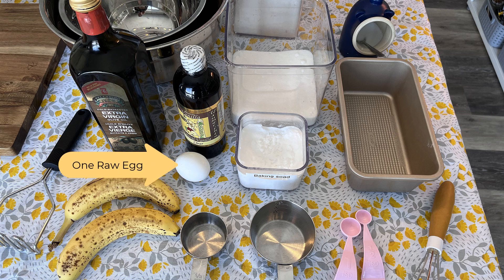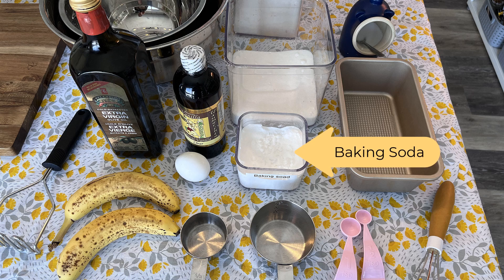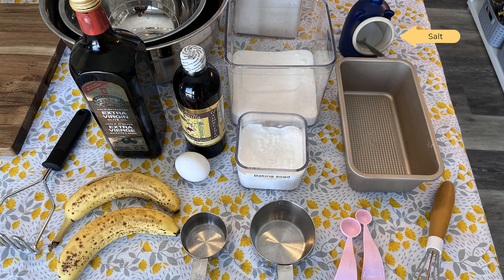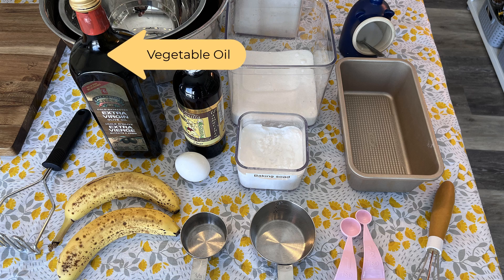One raw egg, baking soda, vanilla extract, sugar, salt, flour, vegetable oil.